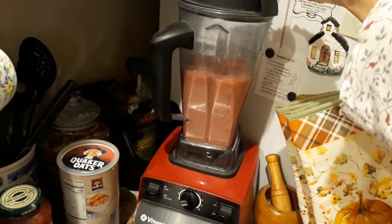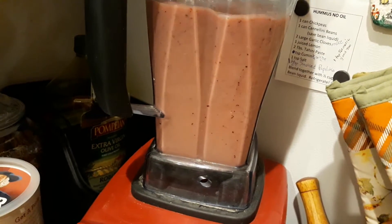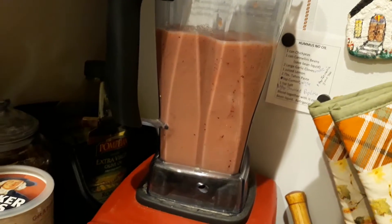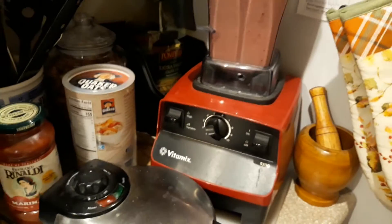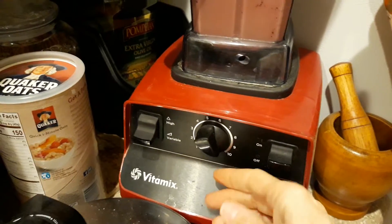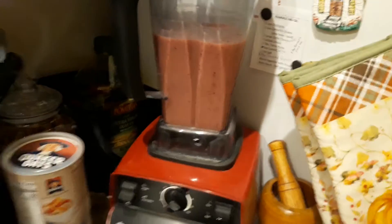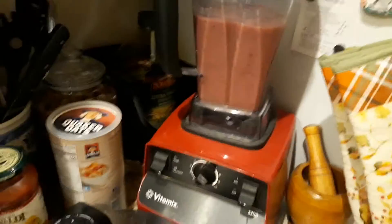You've got strawberries blending in there. Now I have to listen for a moment and see if there are still frozen strawberries. I don't hear any, so I'll go ahead and turn it off.